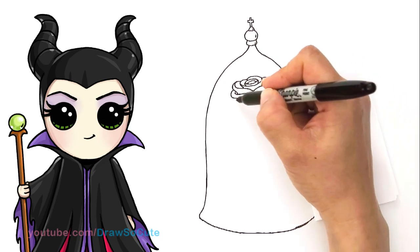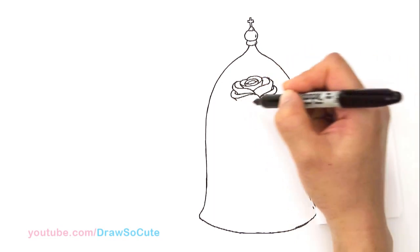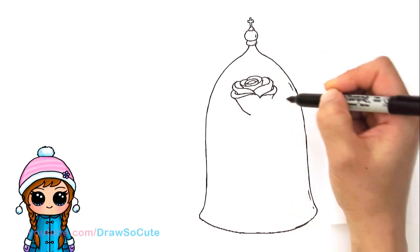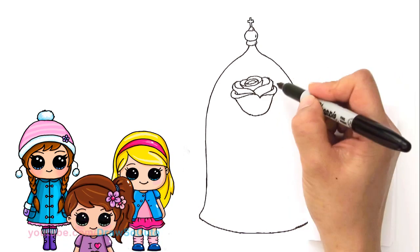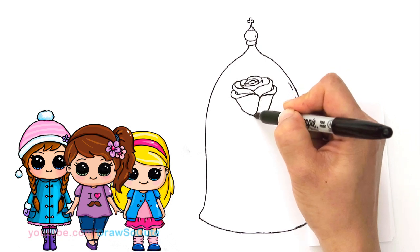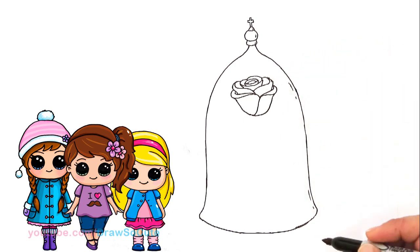And then finally, the easiest part is to draw the bottom of the rose. I'm going to come here, curve it a little bit in, and then draw a nice little bowl. And then we can just finish this off right here, bring in the curve, and just tuck it in nicely. There, we've got our rose. Hopefully I made that a little bit easy for you guys to follow.